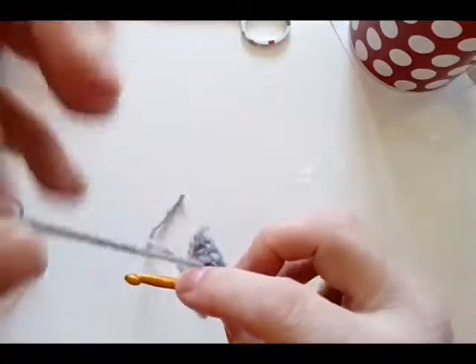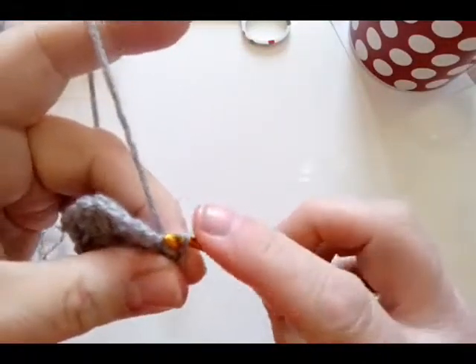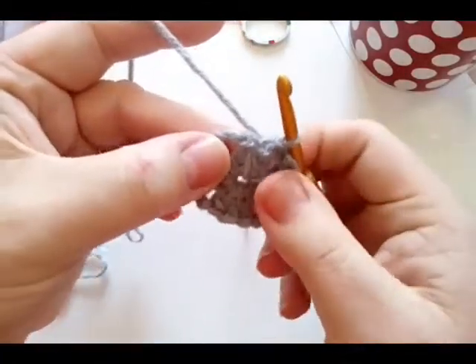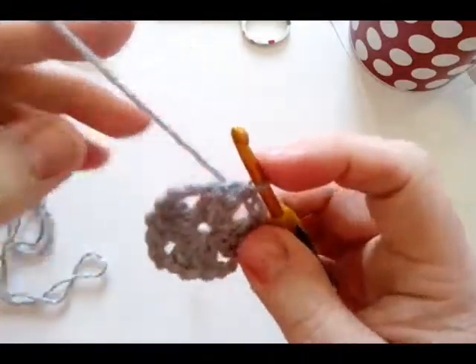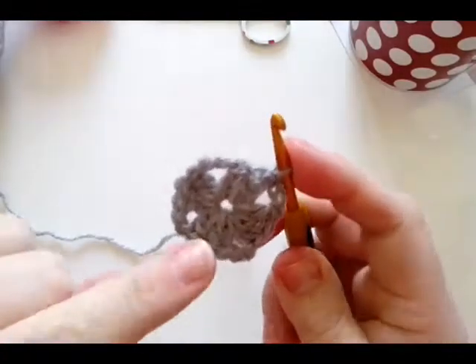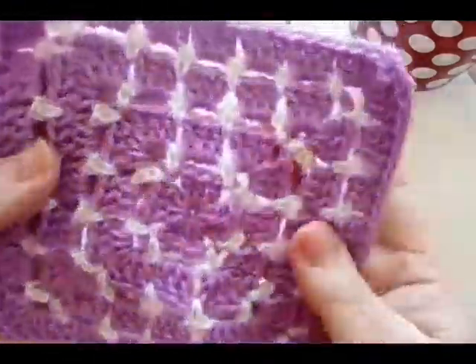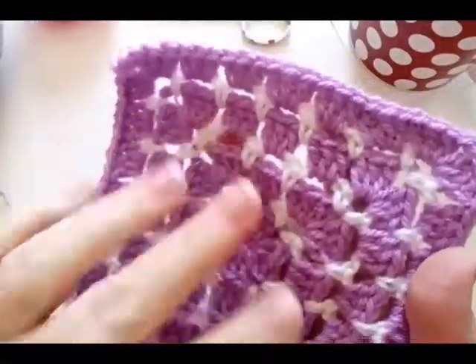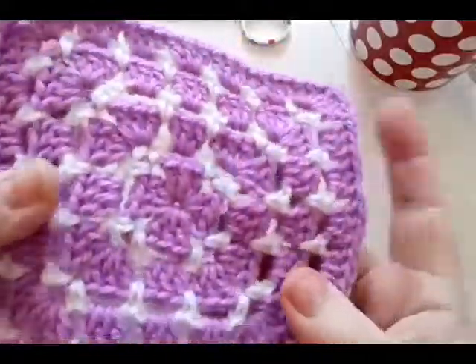Obviously if you want to do it as a chain three, then feel free — if you prefer that, you can. You can see this just keeps it a really nice height there against the rest. Now we are meant to fasten off here. I'm just going to show you this is my previous one, and I have fastened off every round, so it does give you a lot of tails to sew in, but it's so worth it.